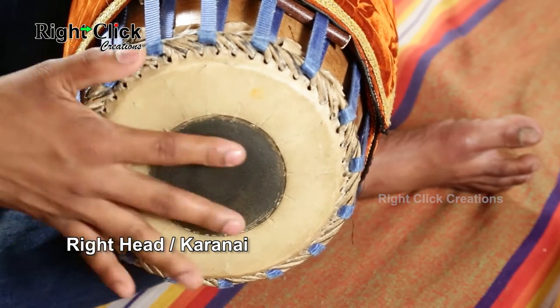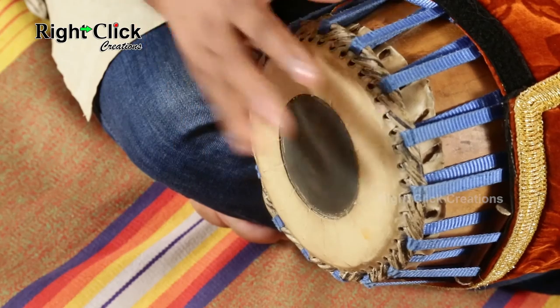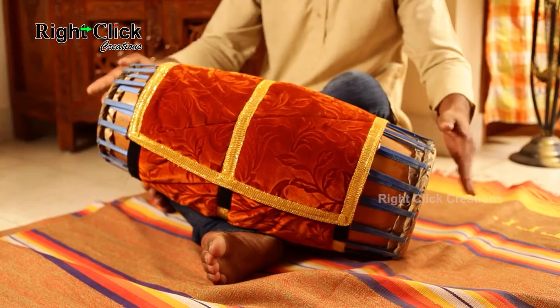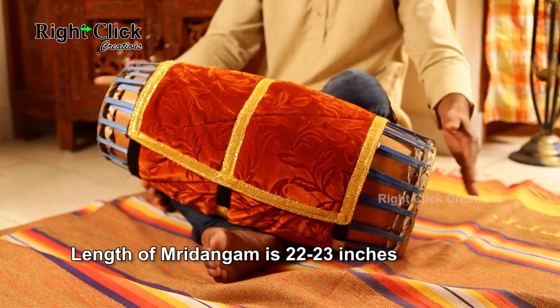The right side of mradangam is called the right head or karanai. It contains a permanent black spot, which is a mixture of cooked rice, manganese oxide, and a fine powder of iron ore. It is responsible for producing the various harmonics. The total length of mradangam is 22 to 23 inches.